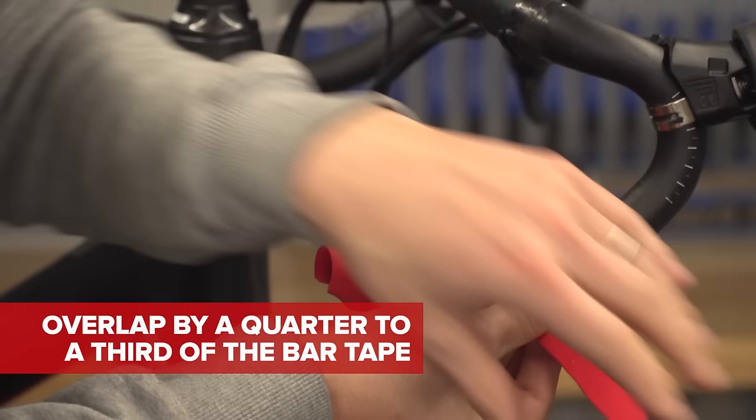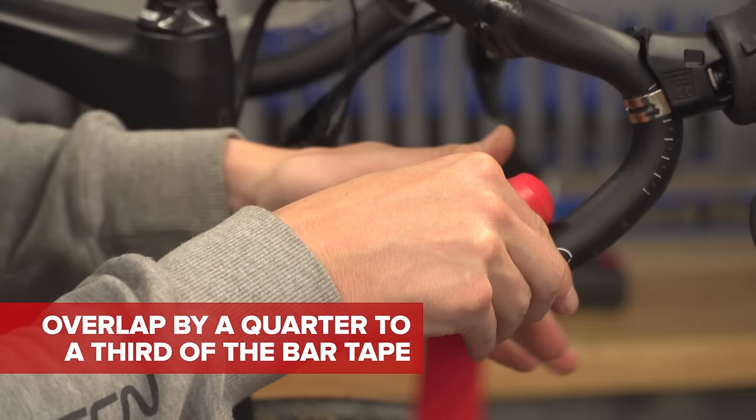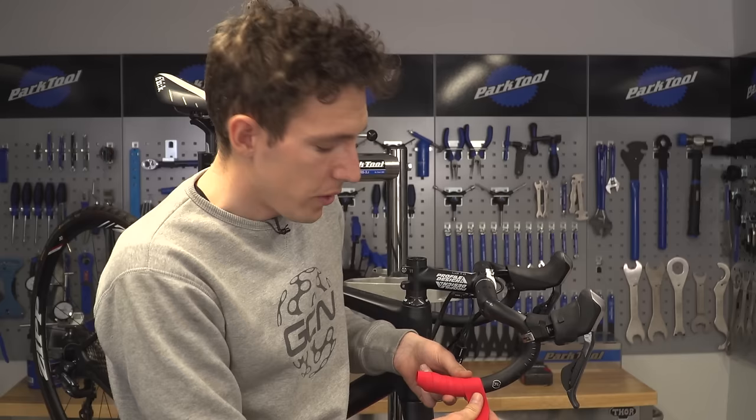Exactly how much you choose to overlap governs the thickness of the tape when you've finished. And because this nice gel tape from Profile is already quite soft and quite thick, I'm going to overlap by just about a quarter.